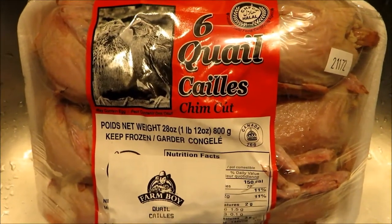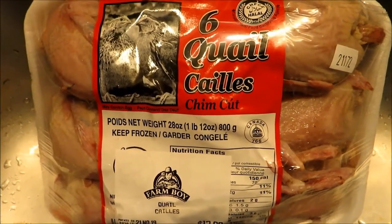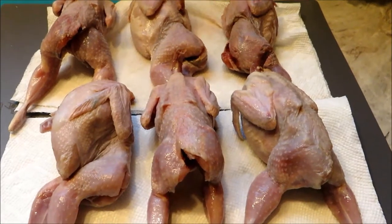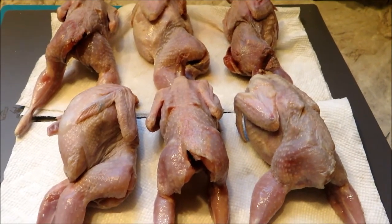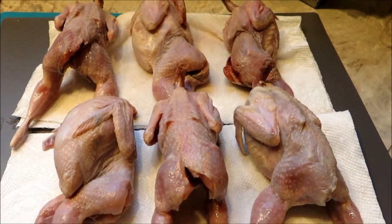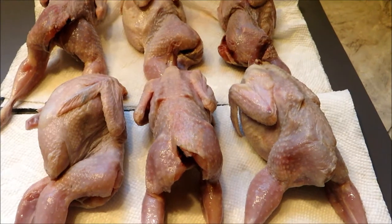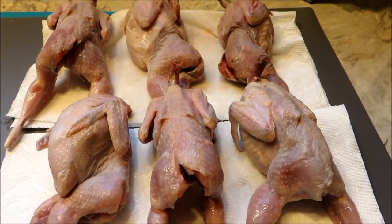This is a package of quails — I bought six of them. Give them a good rinse and pat dry. They came fairly clean. There's not much to clean, but there could be a little bit of leftover feather or skin or fat you don't want, so you just clean it out.